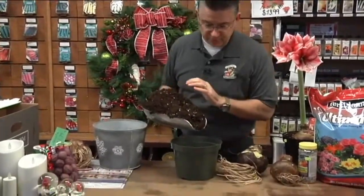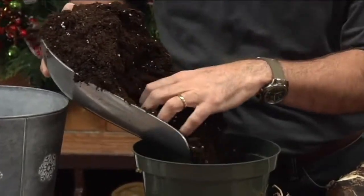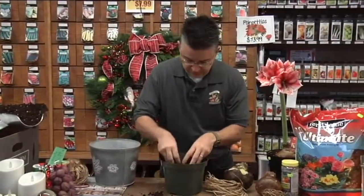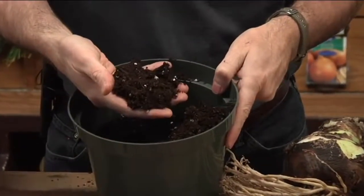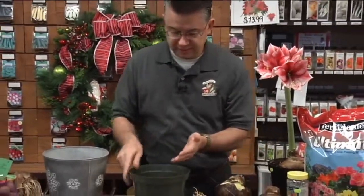I'm going to fill the pot part way so we can get the bulb down in the bottom. The soil is light, fluffy, and nice — it doesn't have any bark or twigs or junk in it, just peat moss, perlite, and vermiculite. When selecting your bulbs at Andersen's, we have a lot of different colors and sizes — from white to pink to red to burgundy, and some orange and peach. The bigger the bulb, the more flowers it's going to produce.